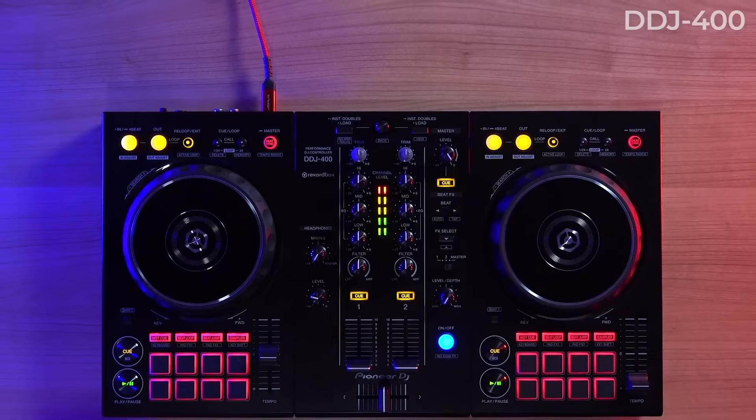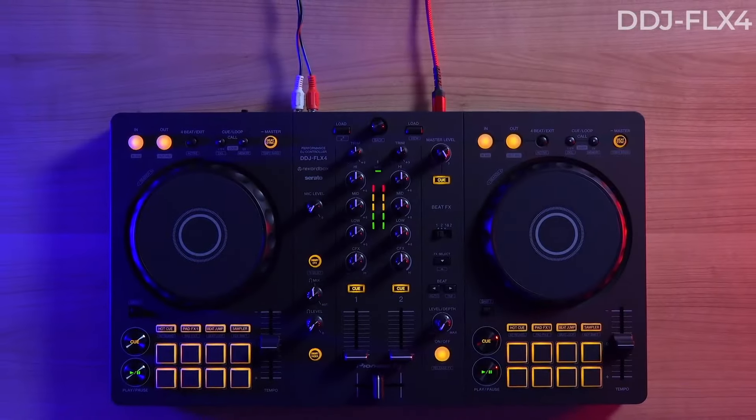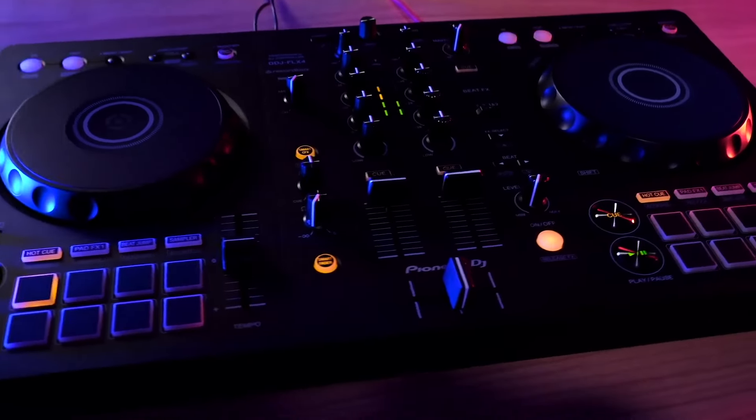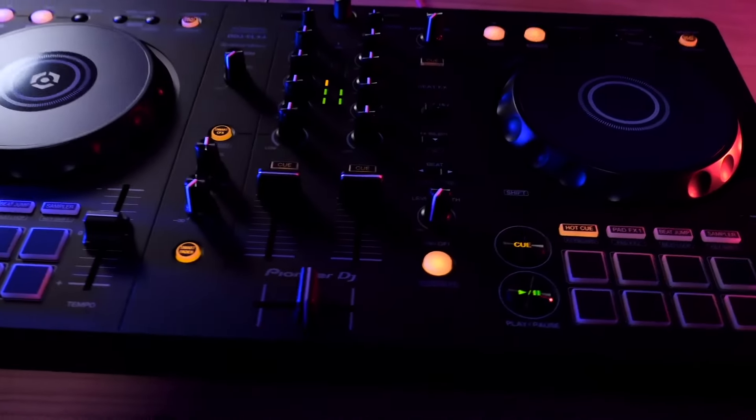So let's talk a little bit about these new products they have coming out. There's the Flex 4 and the Flex 6 GT. Let's start with the Flex 4. Basically, the Flex 4 is the replacement to the DDJ 400. It can do everything the DDJ 400 can do, plus a lot more.